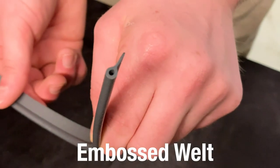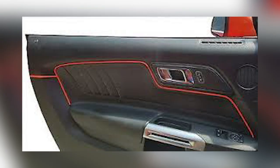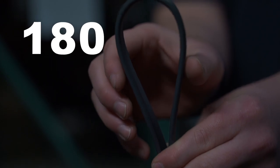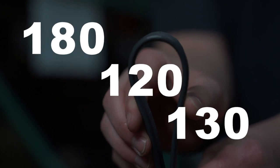Embossed welt is an extruded plastic welt used in automotive seat covers and similar projects. The most common size is 180 bead size, but it's also available in 120 and 130 for a slightly different look to your finished product. Embossed welt has a hollow core and has a slit flange for easy tailoring and workability.